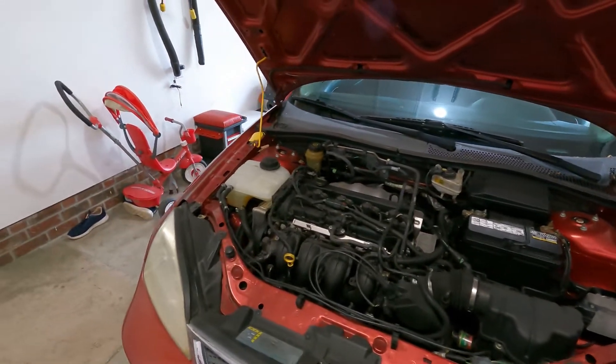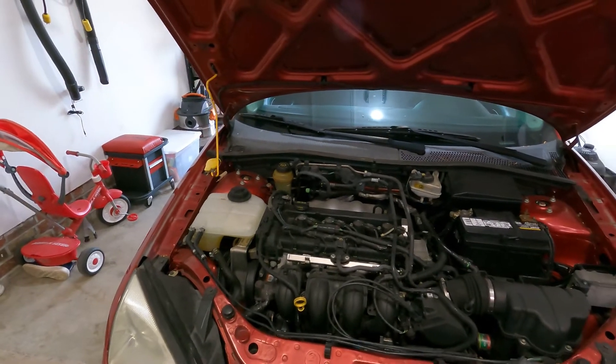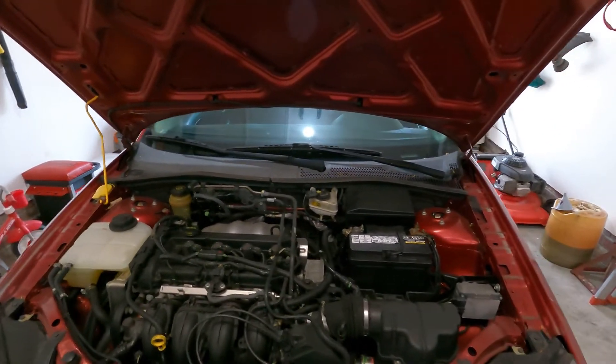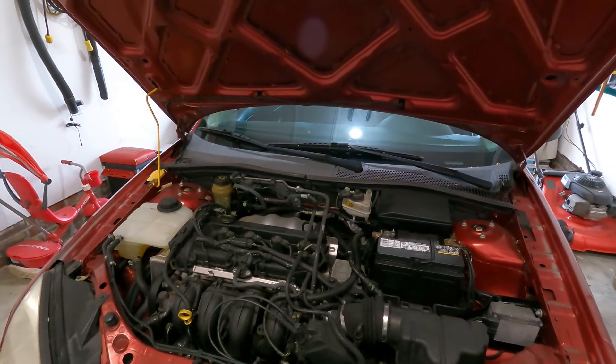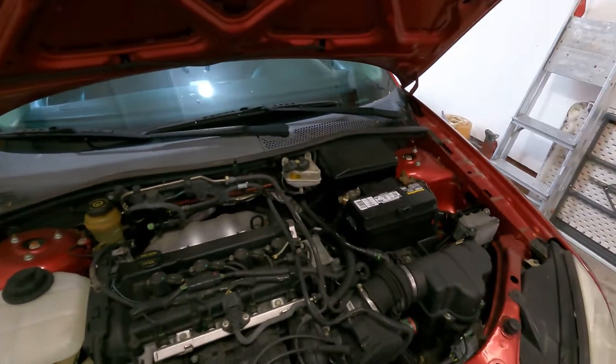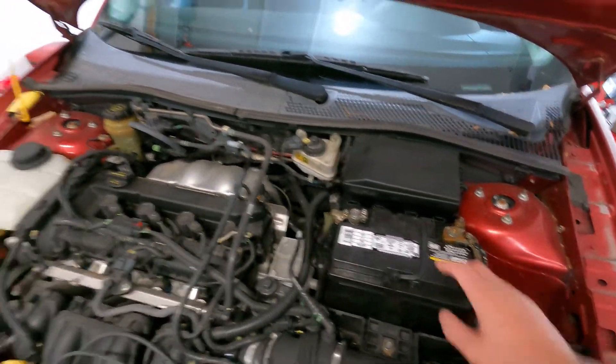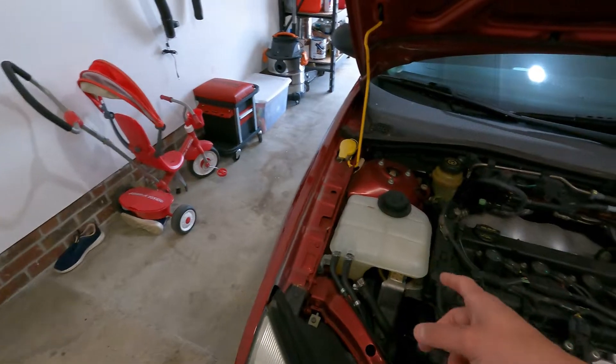So I got a 2005 Ford Focus and it's the 2.0 and the issue with this one is that the battery light is on, so the car is not happy. Typically when that light comes on you usually have a few issues that it could be, but the two most common ones are either the battery is bad — which in this case it's a brand new battery — the battery has been tested and we know it's good, so that leads me to believe that the alternator is bad.